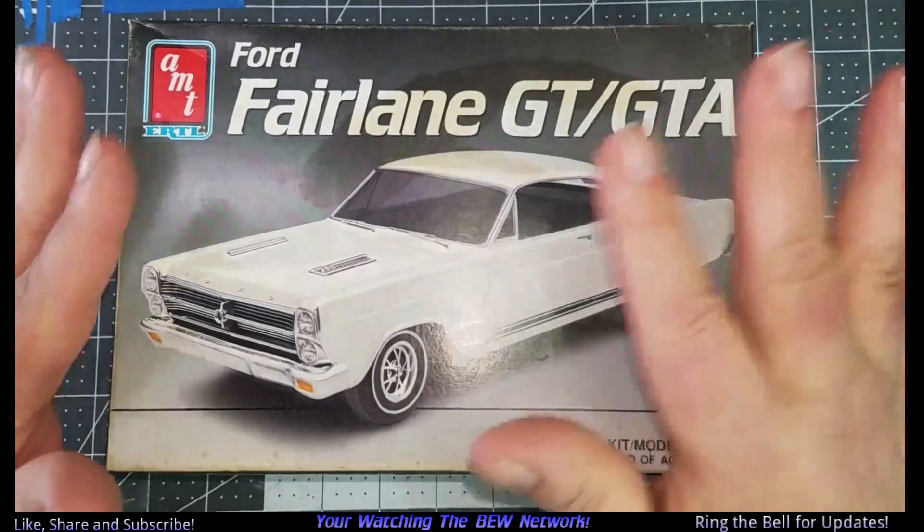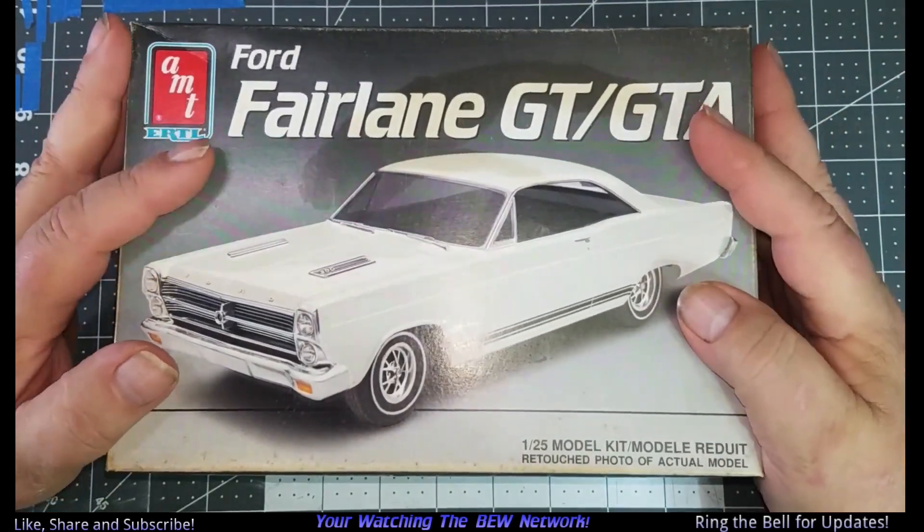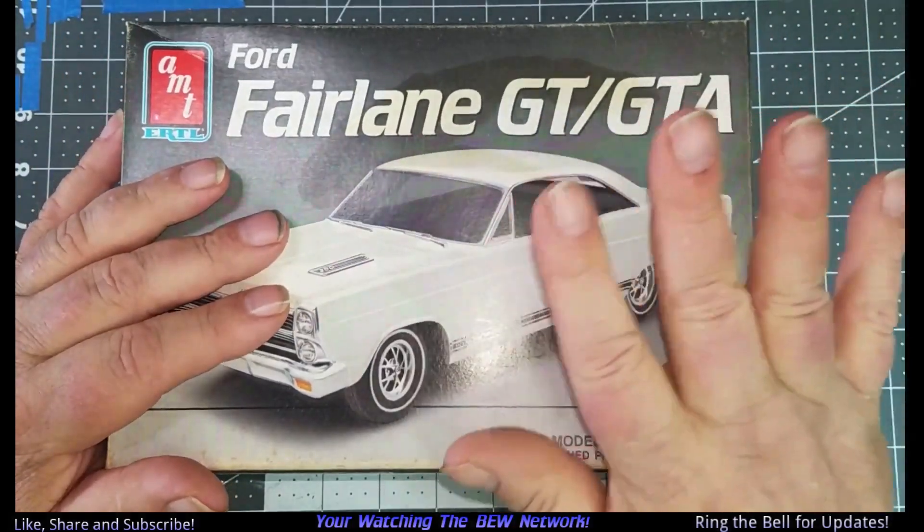Anyway, thanks for watching. Be kind to your neighbors — you don't know when you're going to see them again. Keep modeling, save the fingers. Bye-bye.